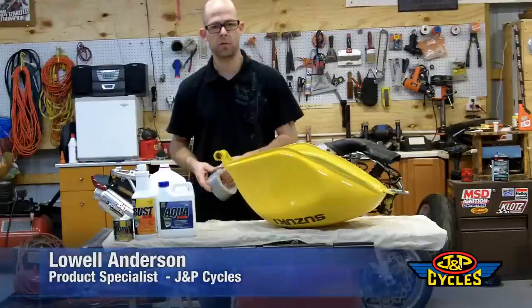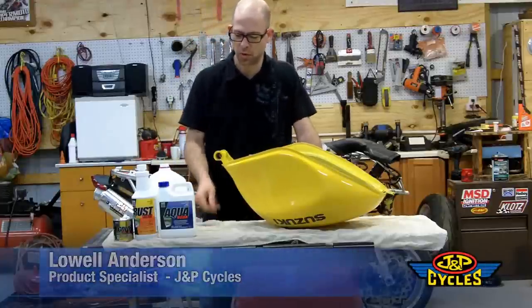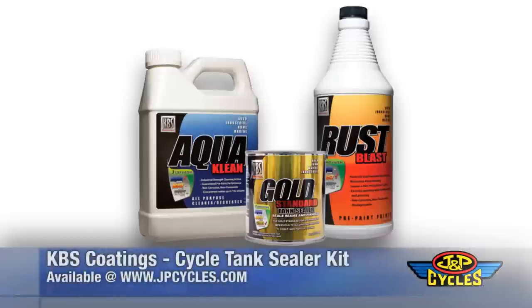Hi, my name is Will Anderson. I'm a product specialist for J&P Cycles. Today we're going to show you a new product that we're carrying called KBS Tank Sealer. It comes in a kit and it's got a three-part process to it.